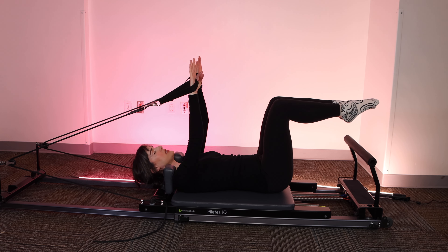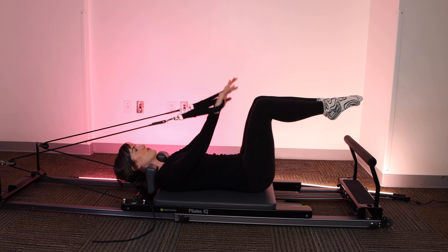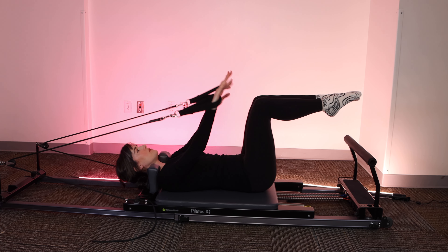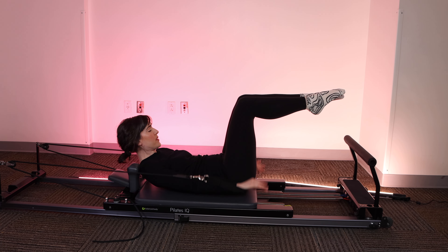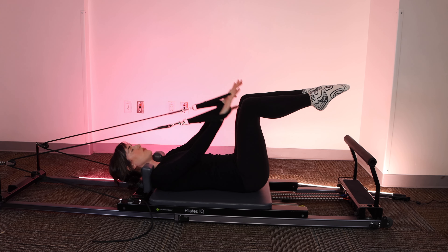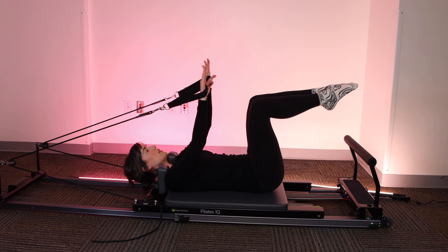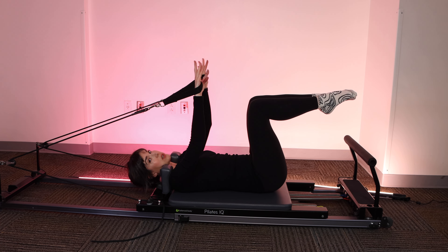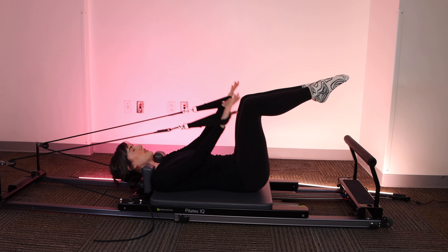It's really going to make a big difference in terms of how much engagement you get out of the abs and how much control you have. If and when this starts feeling doable, take your different variations. Your options are curling up through the head, neck, and shoulders, and or extending alternating legs to 45 or extending your legs both to 45 out and in. I'm going to keep it in tabletop for today.